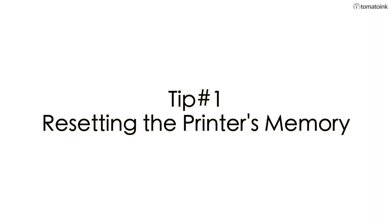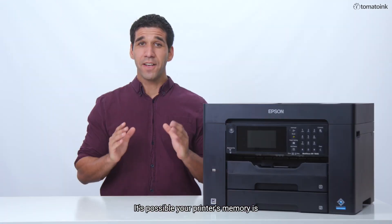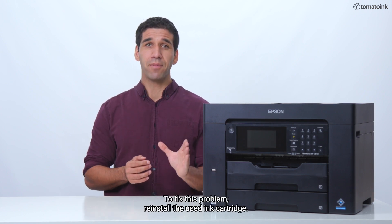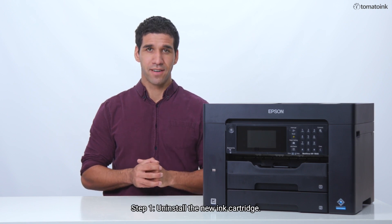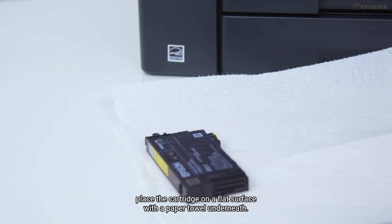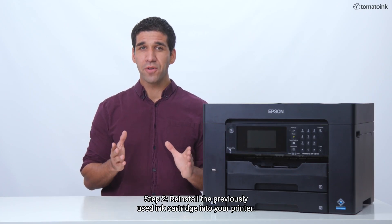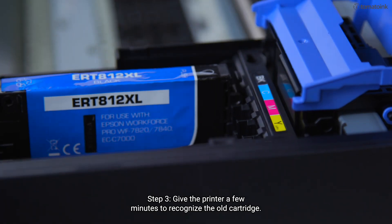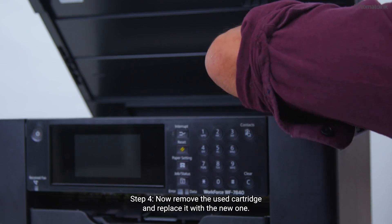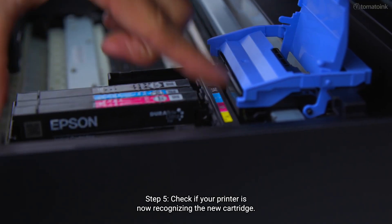Tip 1: Resetting the printer's memory. There are two ways to reset your printer's memory. It's possible your printer's memory is still detecting data from the previous used ink cartridge. To fix this problem, reinstall the used ink cartridge. Step 1: Uninstall the new ink cartridge. To avoid ink leaks, place the cartridge on a flat surface with a paper towel underneath. Step 2: Reinstall the previously used ink cartridge into your printer. Step 3: Give the printer a few minutes to recognize the old cartridge. Step 4: Now remove the used cartridge and replace it with the new one. Step 5: Check if your printer is now recognizing the new cartridge.